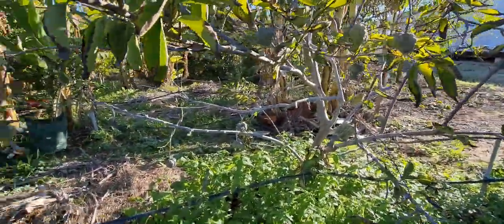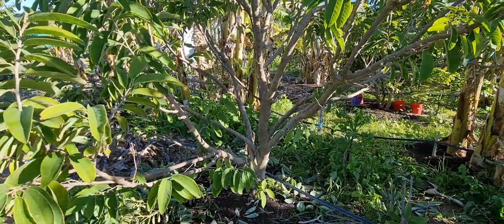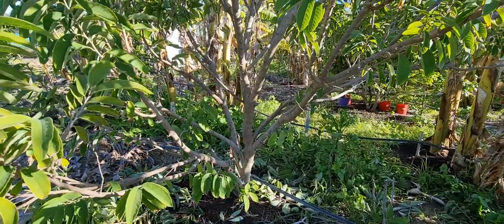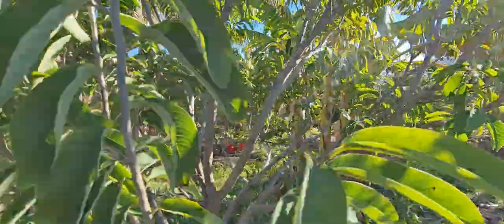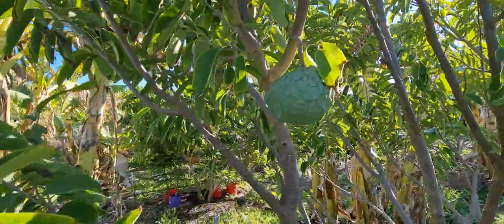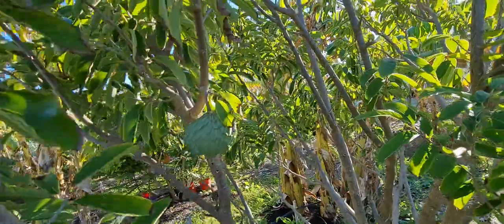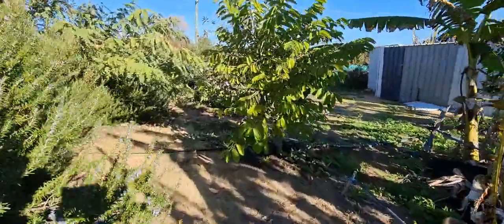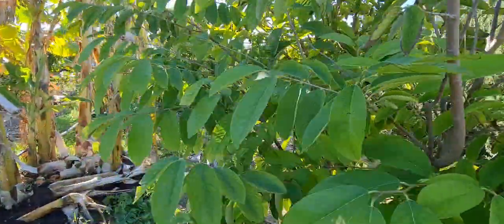This tree here is the same variety as the one my parents grew in their house in the metro area. This is a seedling and I pruned it back heavily as well — I just left some branches here. For the first time it's fruiting, it's not the best example but it's okay — it's doing well. And this is another seedling; it's not doing as well as the other one and it hasn't fruited yet.